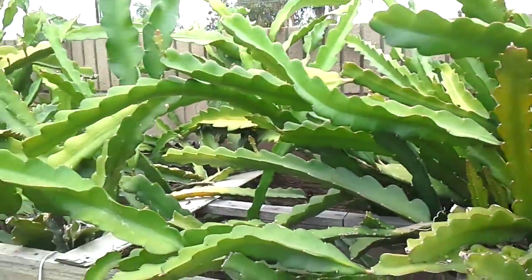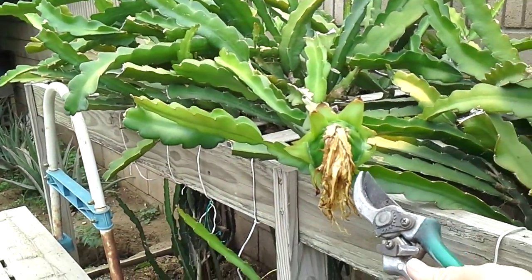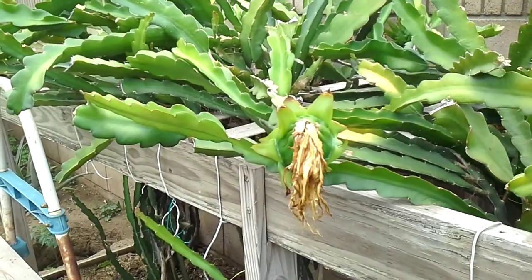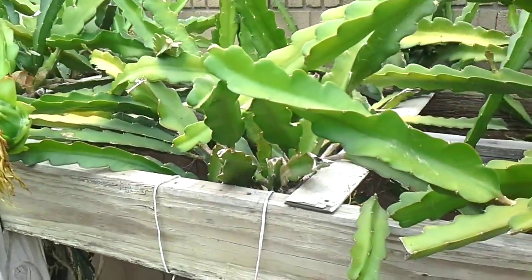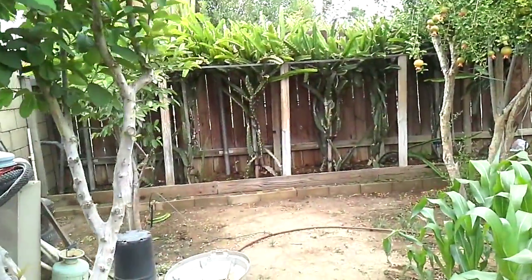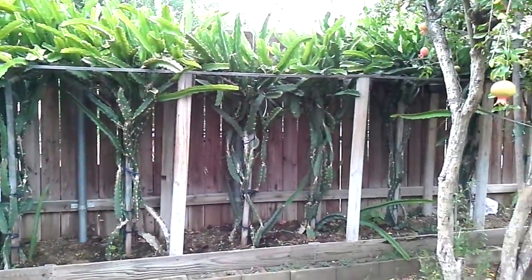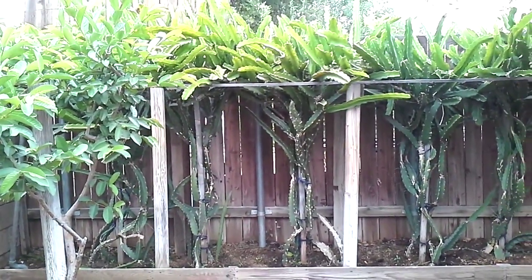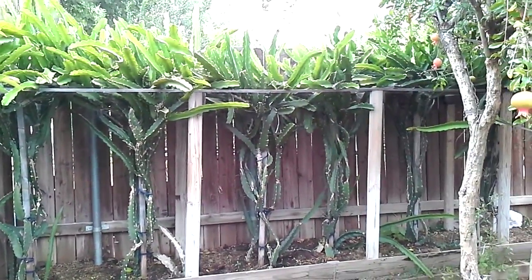That's a brief overview on dragon fruit. By the way, this dragon fruit — once it's ripe, when I cut the fruit open, the flesh on this particular one is pink. It has a pink flesh. And I also have the other dragon fruit tree on the other side, which hasn't had any flowers yet. That one has the white flesh fruit. I will update you guys on that when the fruit is ready.